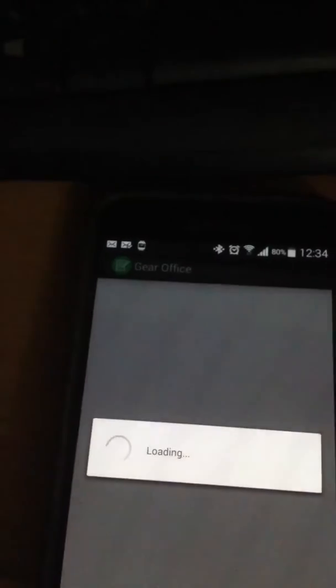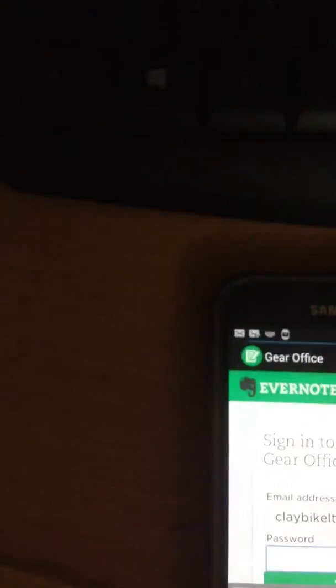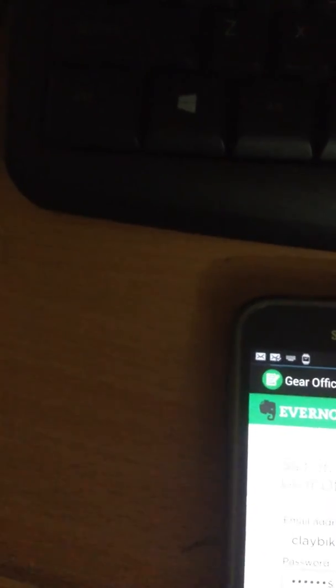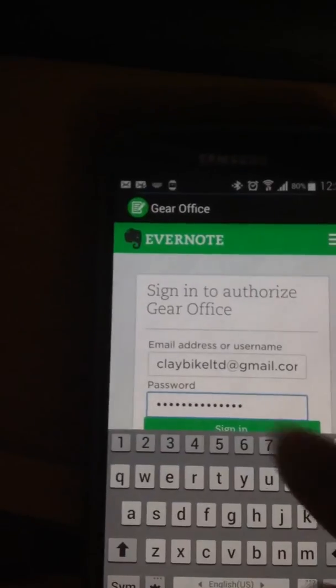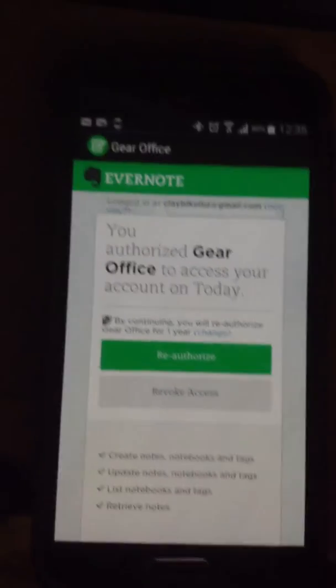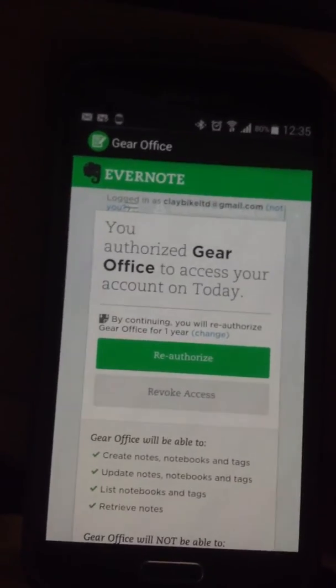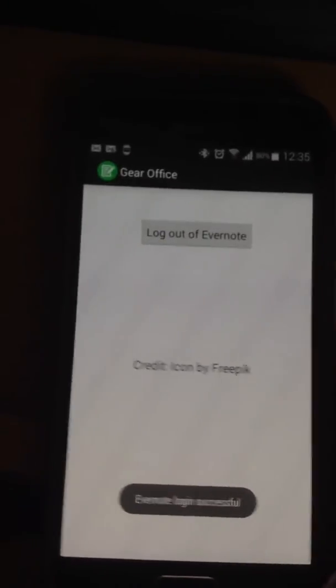Next, the Evernote feature. To use Evernote, you must log into your Evernote account. Since I have already authorized this app before, I will just press reauthorize — in your case it will ask you to authorize. Now you can use Evernote on the watch.